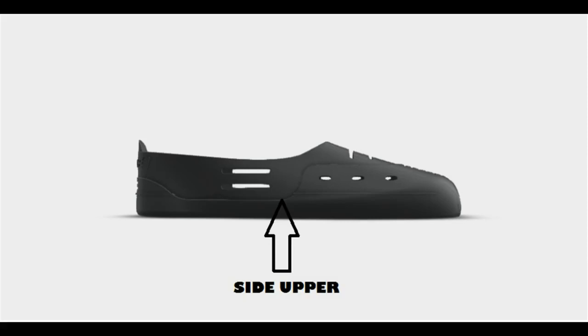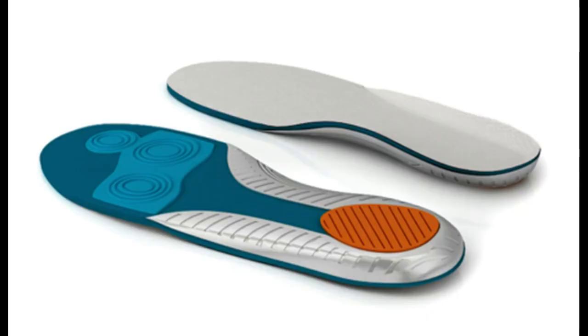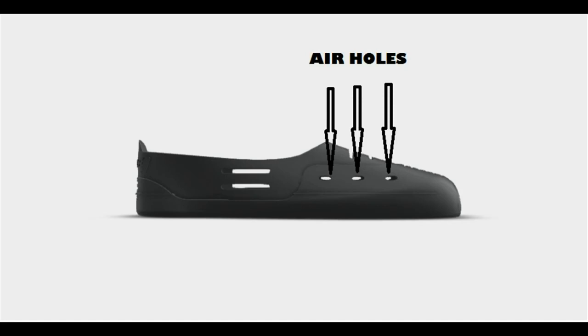The side of the upper part of the shoe is also protected. Many times the grip tape on top of the board goes across the side upper and causes damage. The sole is also protected by the Hukie. In addition to adding protection, the sole adds cushioning for those hard landings, which will replace the need to purchase additional insoles. There are also air holes for breathability.